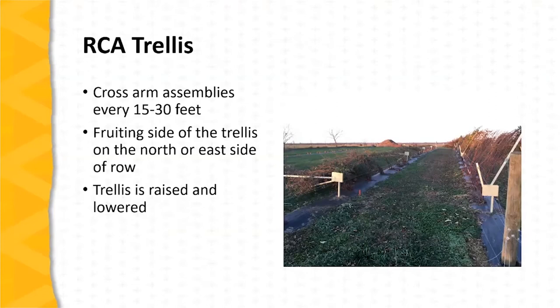The structure of the RCA trellis is cross-arm assemblies connected by high-tensile steel wire. These cross-arm assemblies, as we can see in this photo, are typically spaced 15 to 30 feet apart down the row. The longer arm of the trellis is the fruiting side, and this longer arm is typically on the north or the east side of the row.